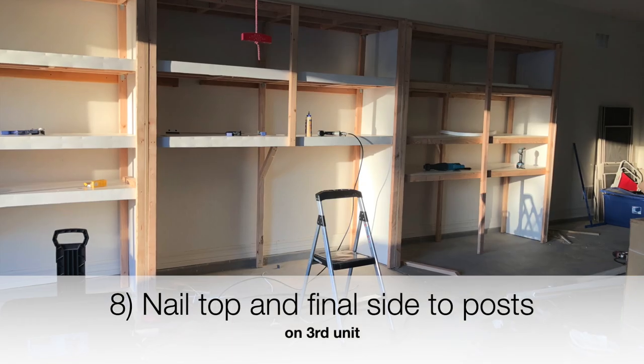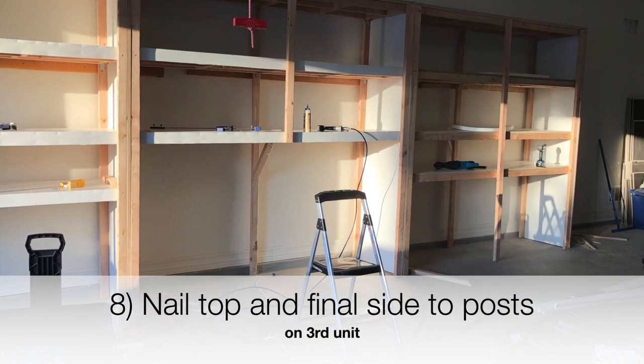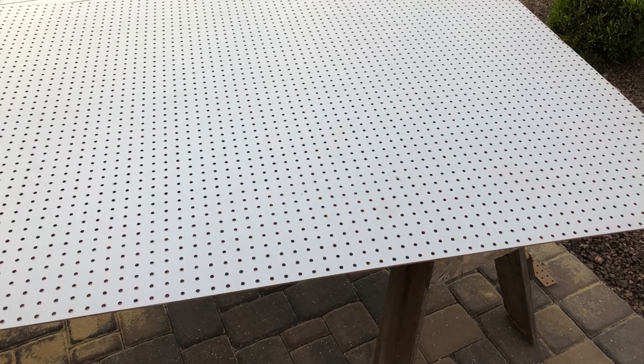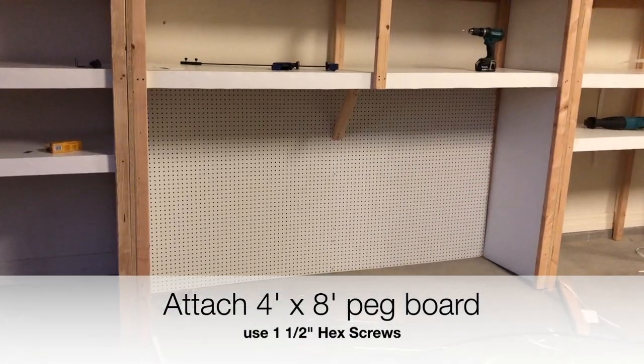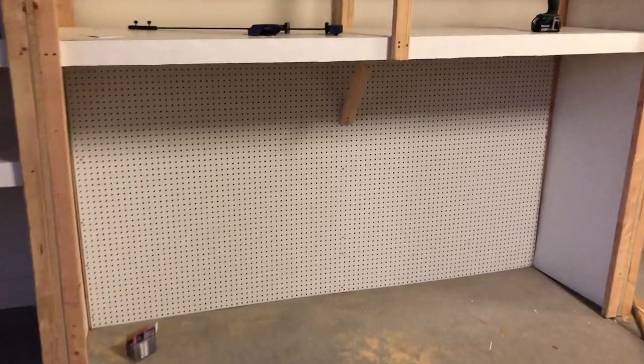We then nailed the top and the final side to the post, so we've actually enclosed it. Here we're actually using pegboard — I got a 4x8 pegboard to attach in here because I want to be able to hang tools and equipment inside the unit. As you can see, we've come quite a long way in a short period of time.